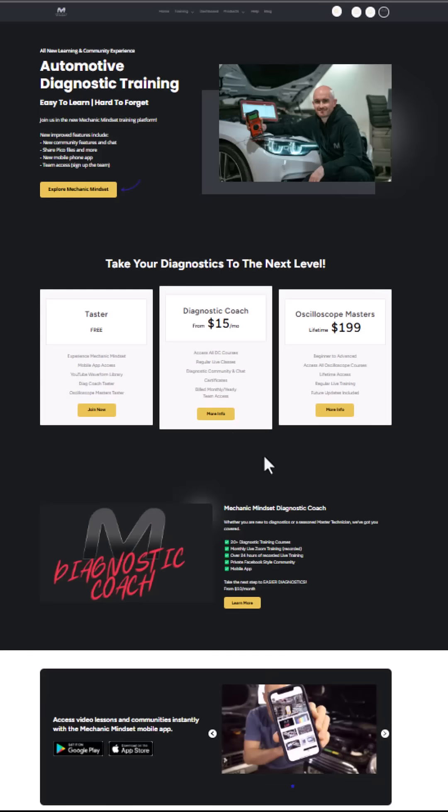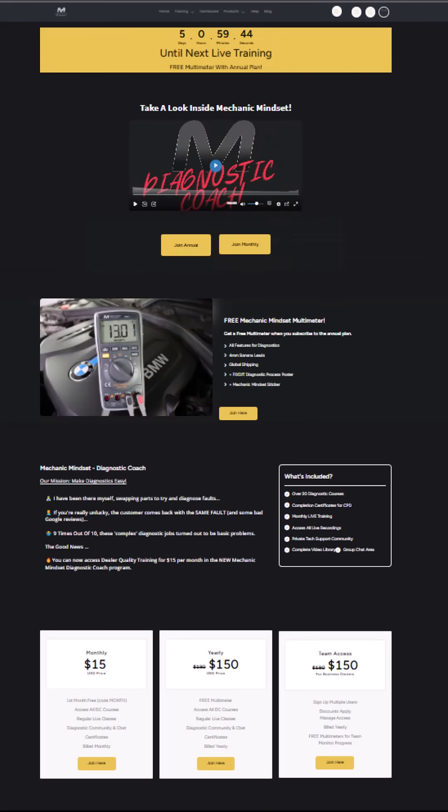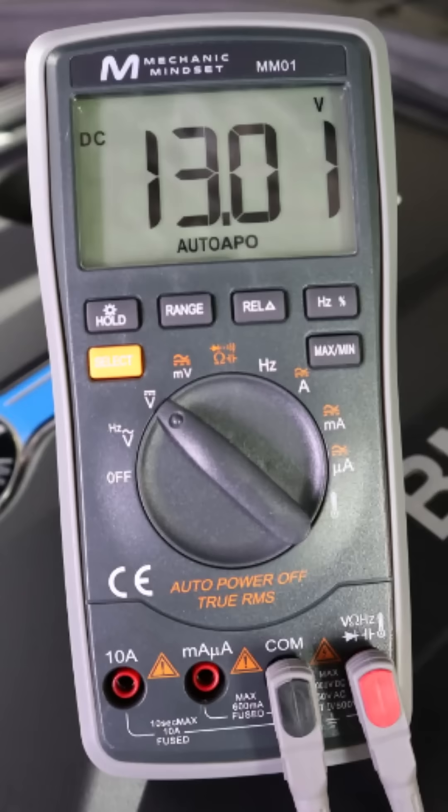The session is open to all Mechanic Mindset members. If you're not signed up already, head over to the website and sign up to Diagnostic Coach. You can get your first month free using code MONTH, or we'll send you a free multimeter when you sign up for a year. Hope to see you there.